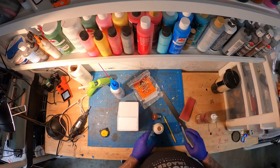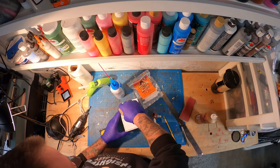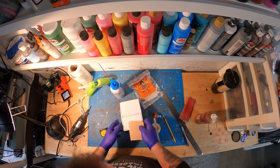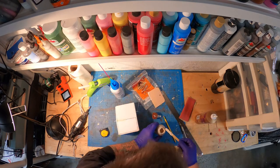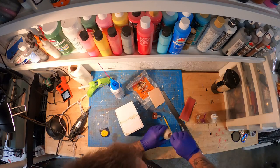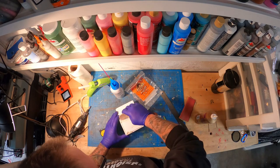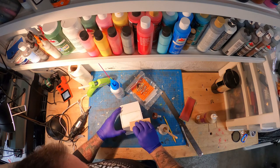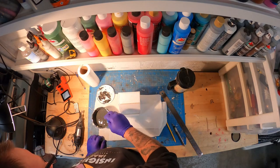I decided to fill that gap with a little wood glue. I had tacky glue, wood glue, hot glue, and sheetrock mud — lots of options for filling gaps — but I chose wood glue because it dries fast, dries hard, and you can sand it. I just fill it in there and then squeegee off the excess.